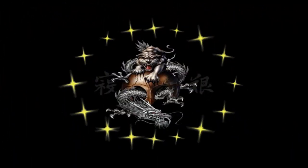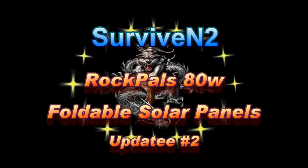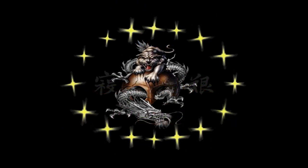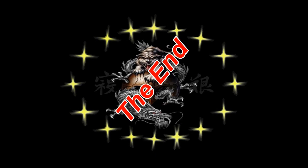I want to thank you for watching this video and I hope you enjoyed it. If you want to see more in the future, just subscribe. Until then, later!